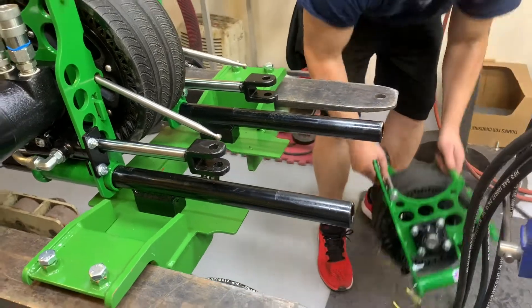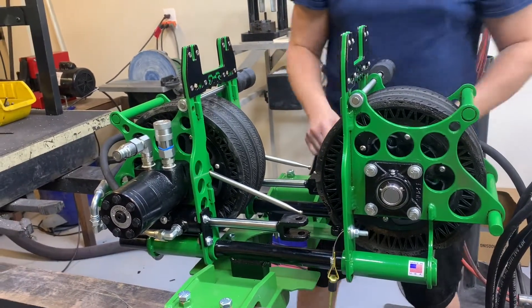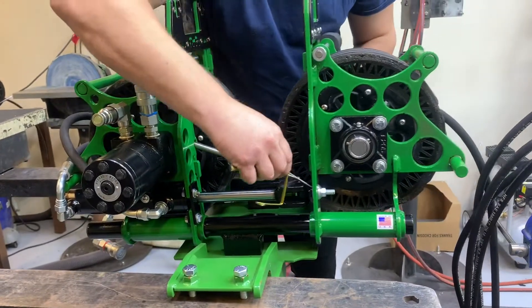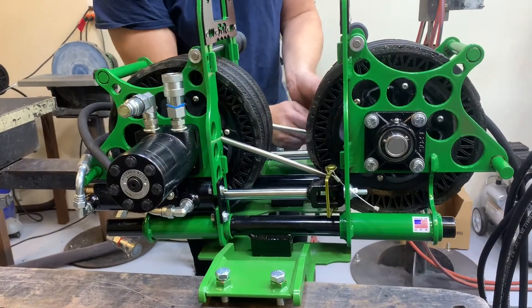I'm going to put the other trolley on. This one's equipped with extending and retracting cylinders, so these will actually pull itself in. And then you can adjust the clamping pressure.